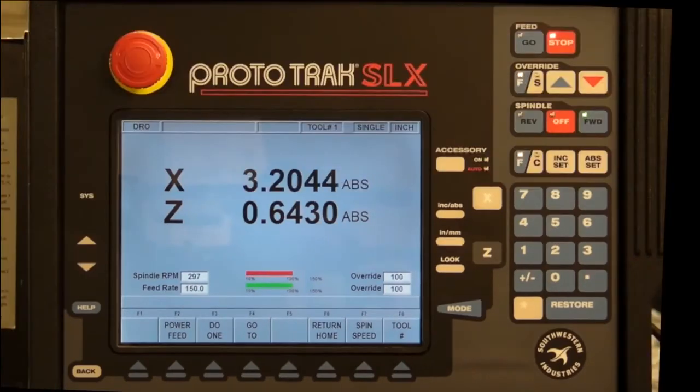You can also adjust the speed that the carriage moves with a fine and coarse feed button. When the coarse feed option is selected, every turn of the handle will adjust the position by 0.8 inches. Selecting fine feed will reduce the feed to 0.2 inches.